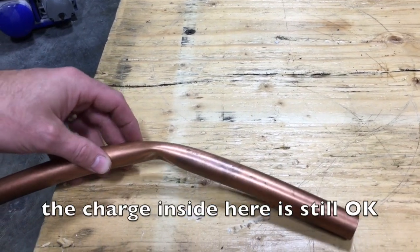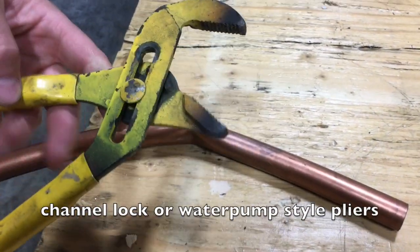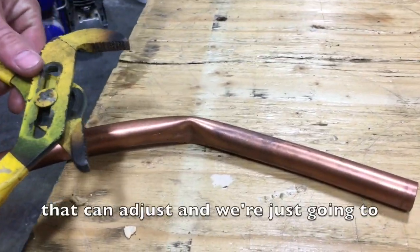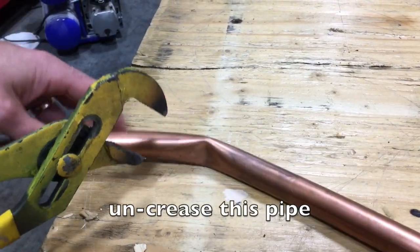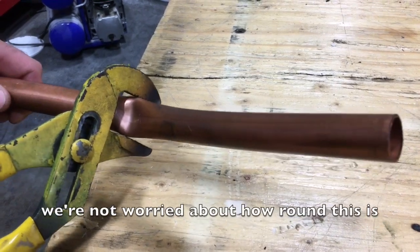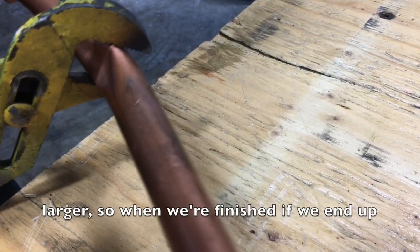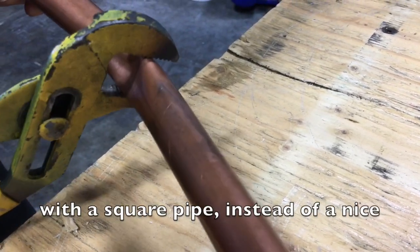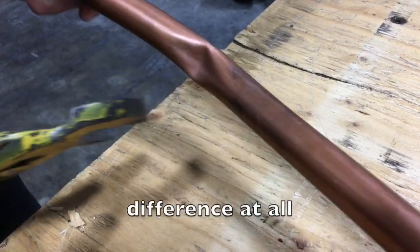We're going to take a pair of channel lock or water pump style adjustable pliers and just uncrease this pipe. We're not worried about how round it is — we're just trying to make the inner volume larger. So if we end up with a square pipe instead of a nice round pipe, it won't make any difference at all.